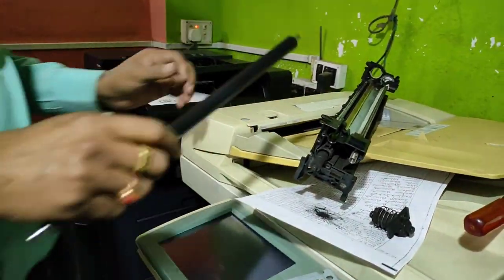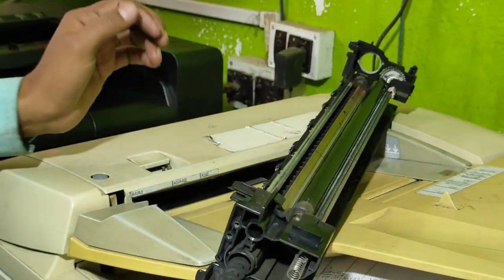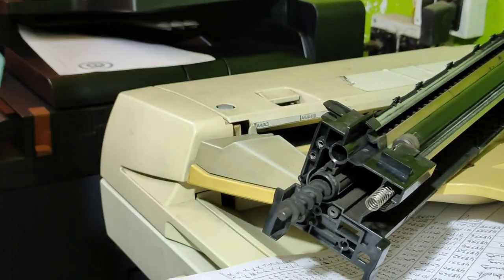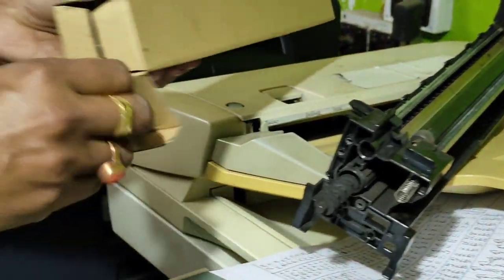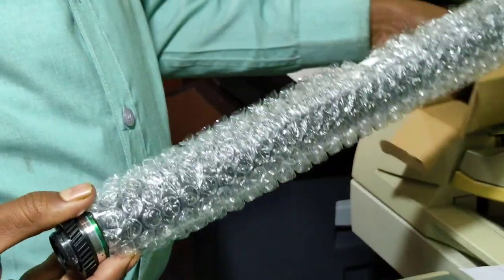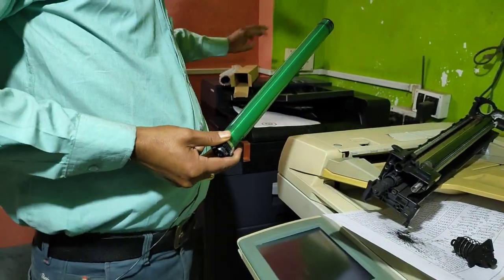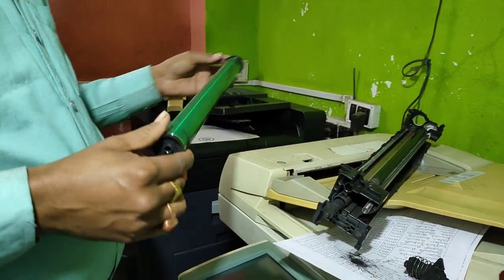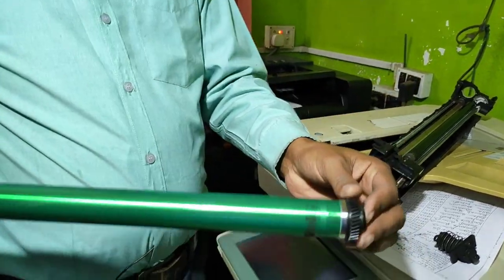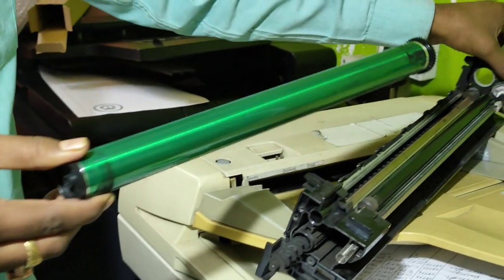So we will cut it off. Now we are going to show you the drum. This is a Fuji company's drum. This is a copy quality drum. This is a Fuji drum. This is a gear. This is a drum unit.